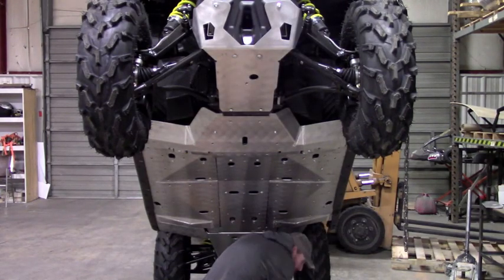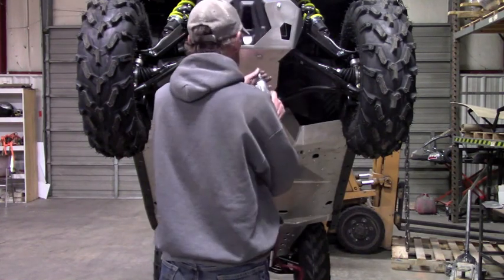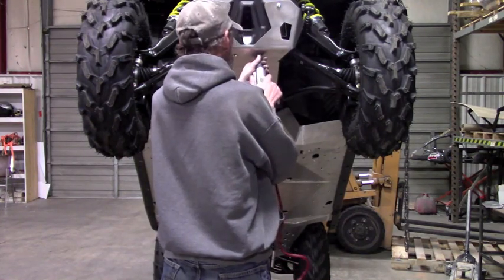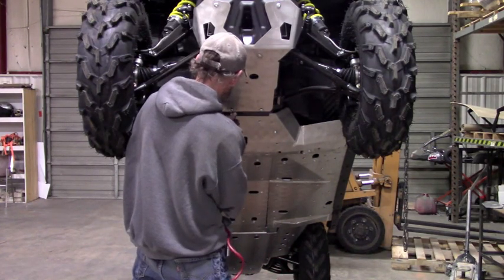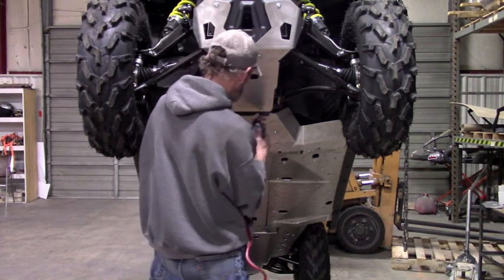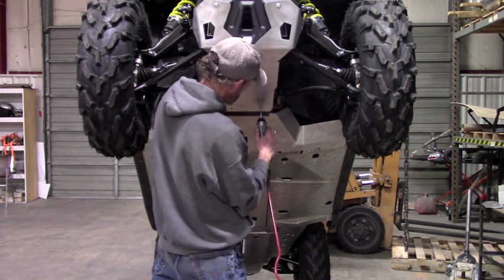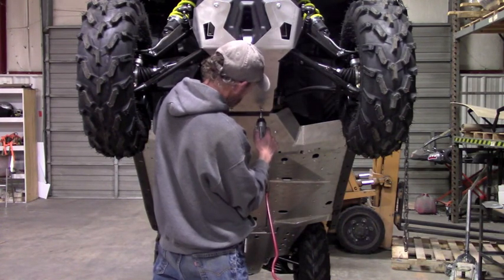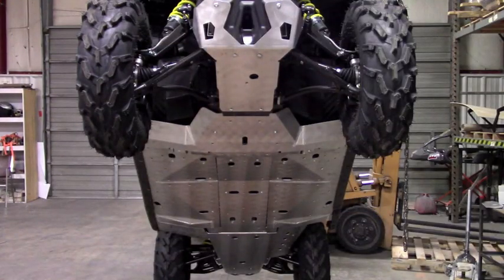Then we can just tighten that down. So that takes care of all of our belly skids. Now we can go ahead and install one of the rock sliders.